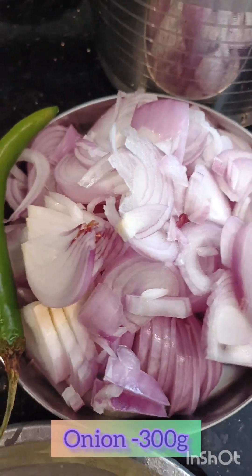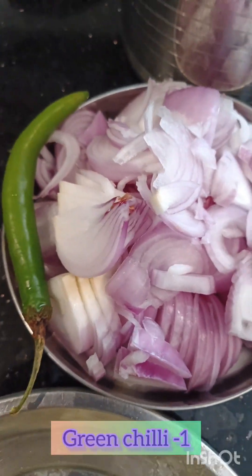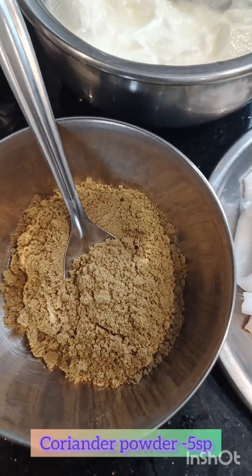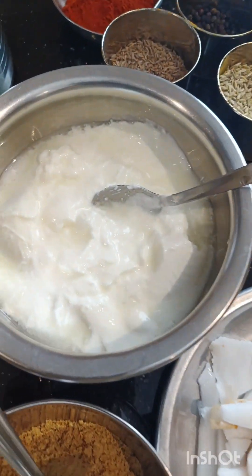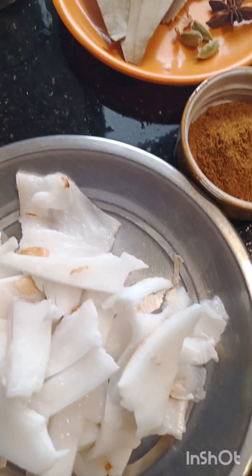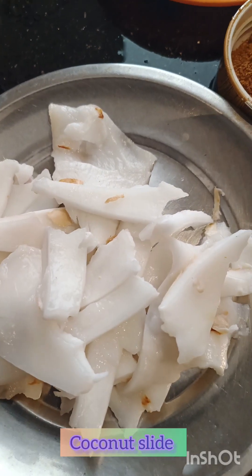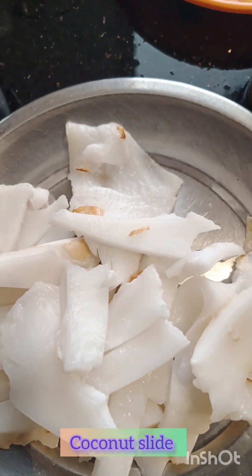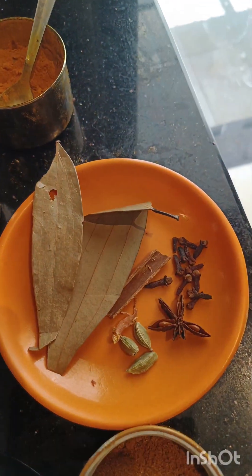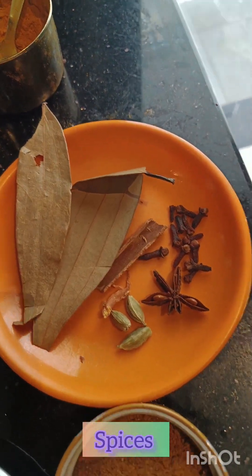3 grams of onion. 1 to 4 spoons of onion. 1 spoon of onion. 3 grams of onion. 1 spoon of onion. 2 tablespoons of onion.